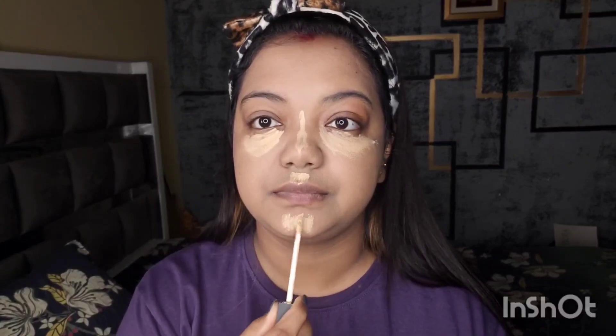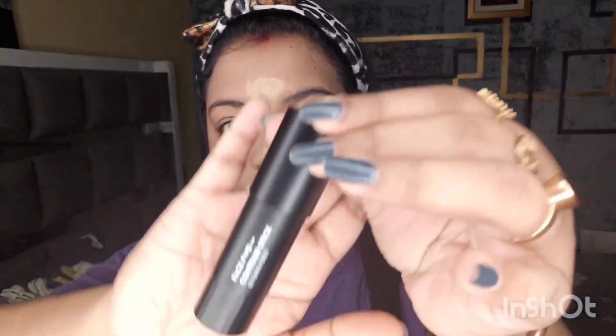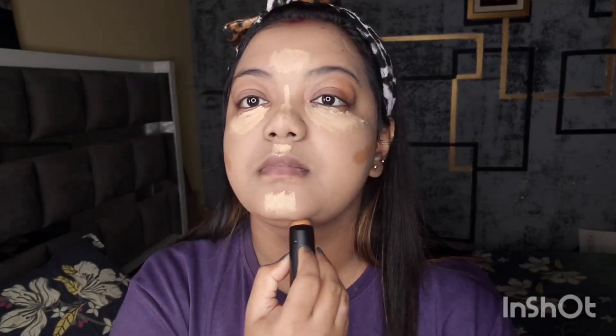I will use concealer for dark circles and pigmentation, as the face may not match in darker areas. I will apply setting powder carefully and then apply the contour. I am going to blend this with the beauty blender.